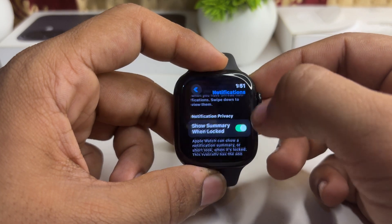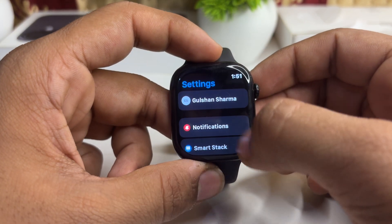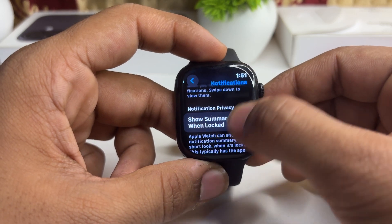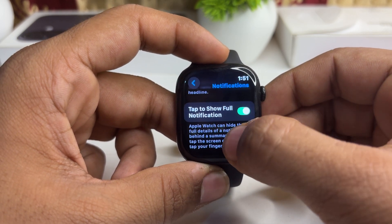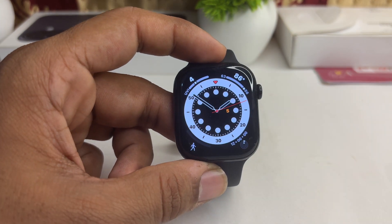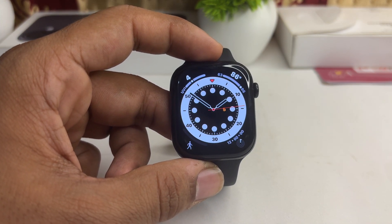Go to Settings, then go to Notifications, and enable notifications. You can also enable the option to show full notifications so you can see the complete message on your watch.